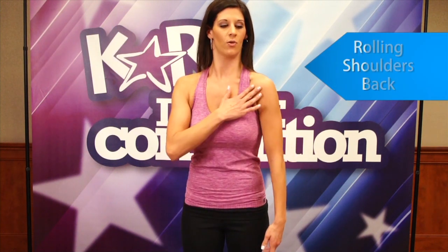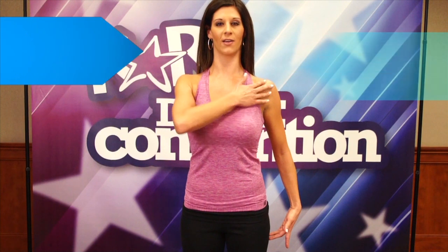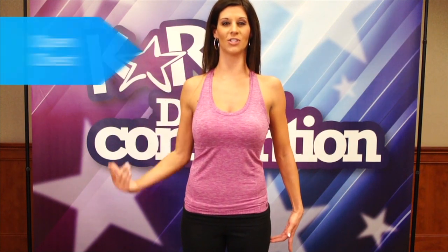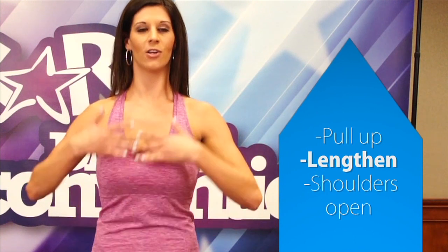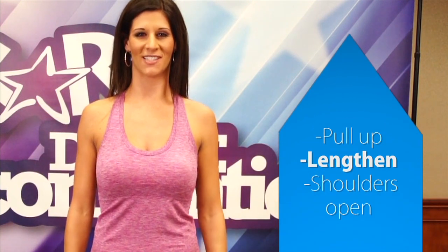Really concentrating on the shoulders — rolling the shoulders all the way back, opening up, elongating through the chest. Remember to think: pulling up, lengthen, shoulders open. This makes a beautiful presence on stage.